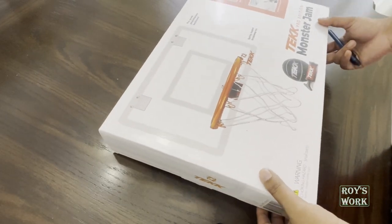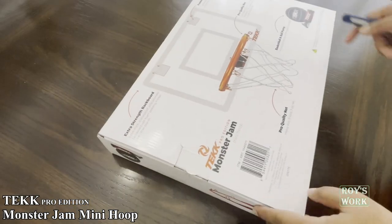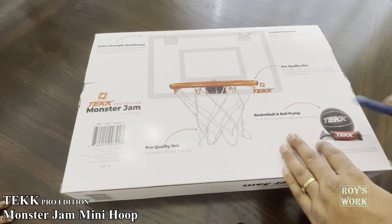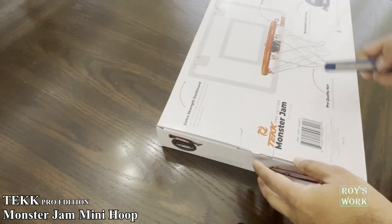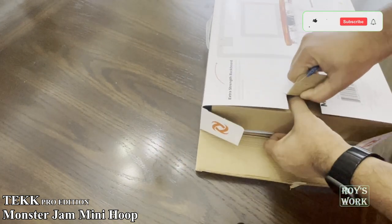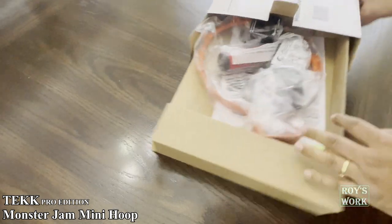Hello friends, welcome to my channel. I just wanted to share one product — an indoor basketball set — with you. I just purchased it from Costco. They are saying it is almost professional grade: pro quality rim, padded bracket, extra strength backboard, and pro quality net. It comes with the basketball and the pump. I purchased it for $25.99, and it's currently on sale — six dollars off — so I got it for $19.99.